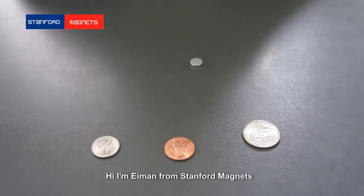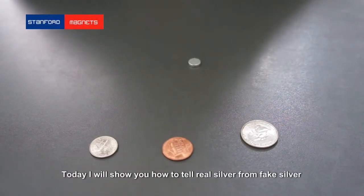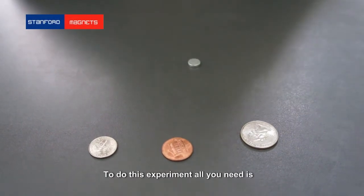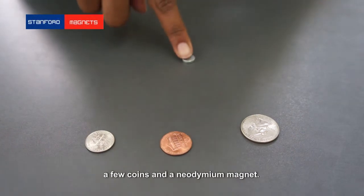Hi, I'm Iman from Stanford Magnets. Today I'm going to show you how you can tell real silver from fake silver. To do this experiment, all you will need is a few coins and a neodymium magnet.